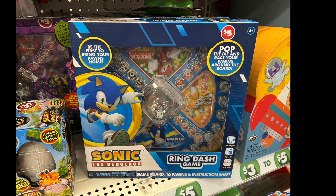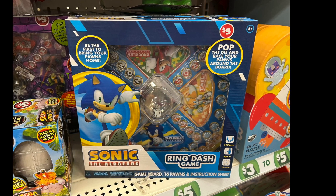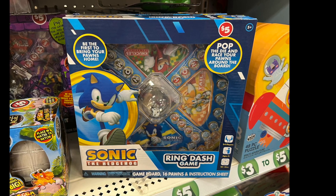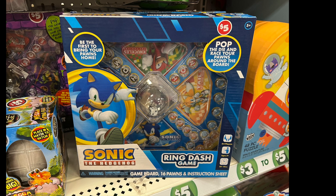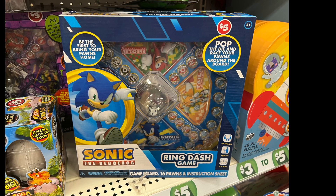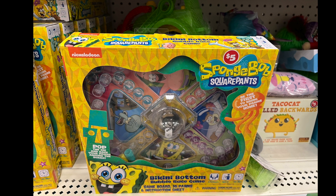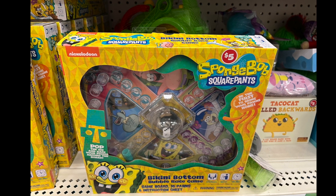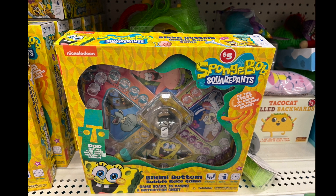In the Dollar Plus section, there are games featuring Sonic the Hedgehog — the Ring Dash game comes with a game board, 16 pawns, and an instruction sheet. It's five dollars, for ages five and up. There's also a SpongeBob version — you pop the dice and race your pawn around the board. Two great pop-race games to choose from!